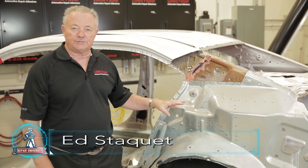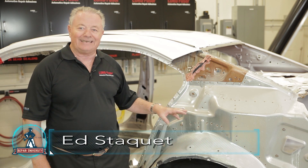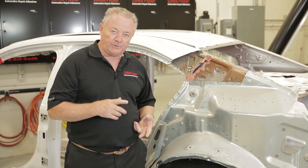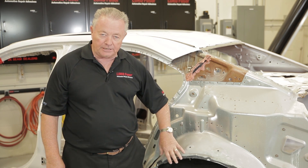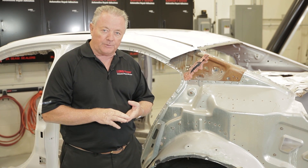We've gone ahead and removed all the damaged sheet metal on the quarter panel itself. What we want to determine right now, before we go any further, is number one: is there an OEM repair procedure for setting the panel up and getting ready to apply your adhesives? Number one, always look for the OEM repair procedure.